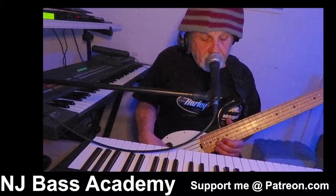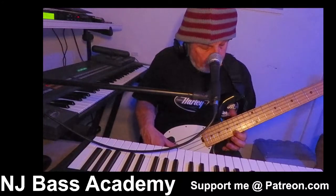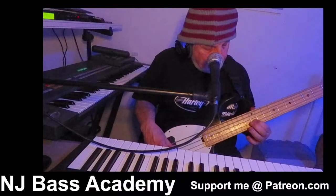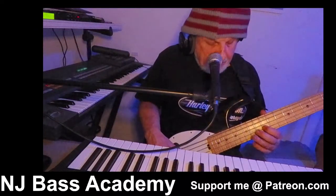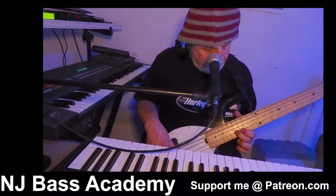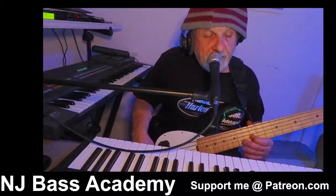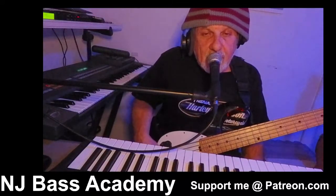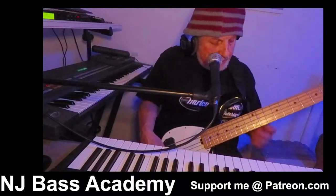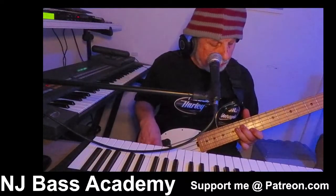Now let's go the other way — approaching from above each note. A little more tension there. What you want to do is use those as spice and mix them up.